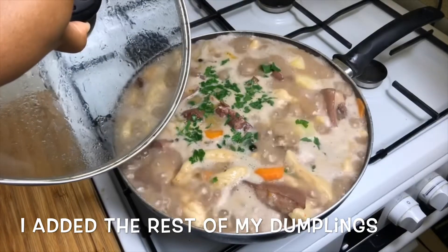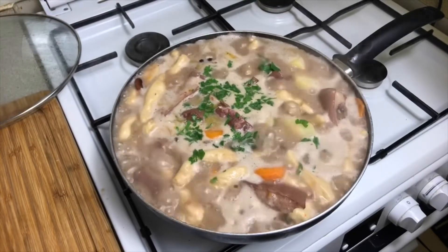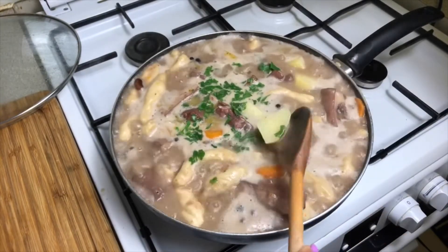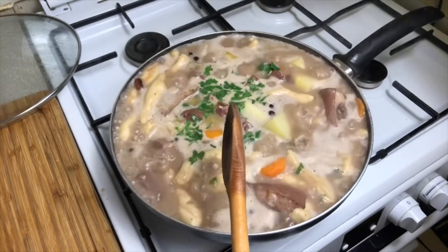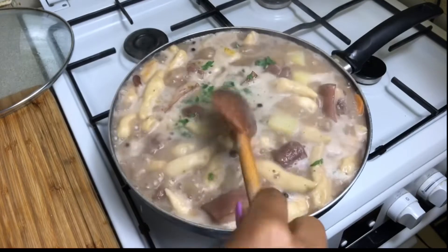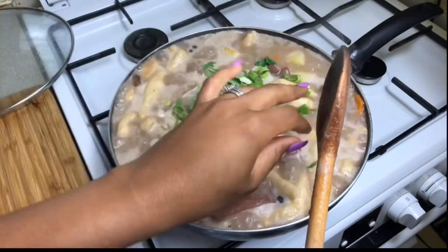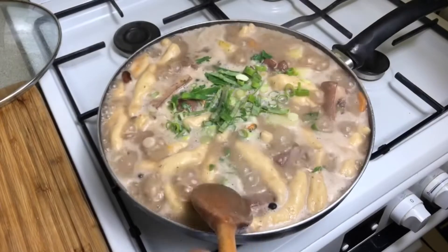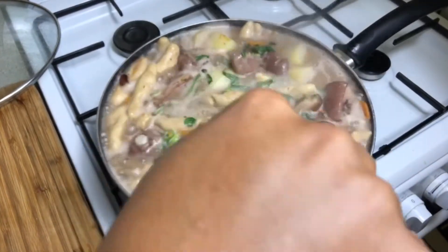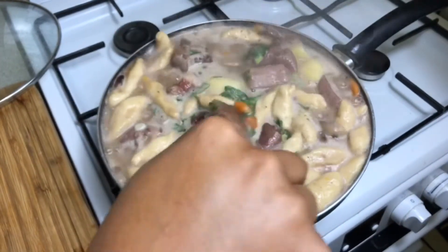After adding all the dumplings, the pot is basically filled to the max. I also added some Irish potato — this is optional but I like adding it because this is what my little baby is going to eat. I also added some chopped parsley, broadleaf thyme, and the rest of my spring onions. Don't worry — as this cooks it's going to reduce.